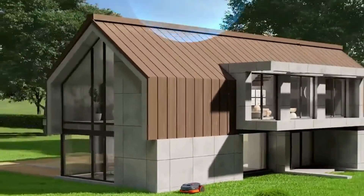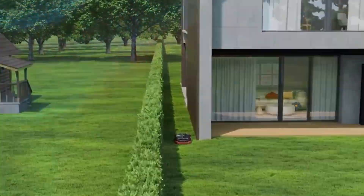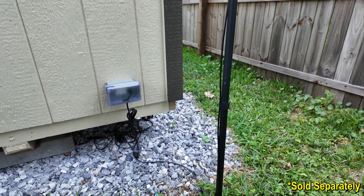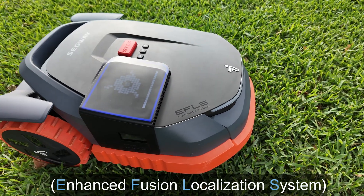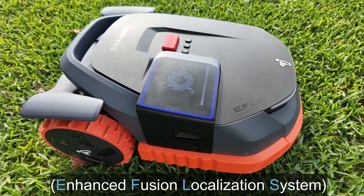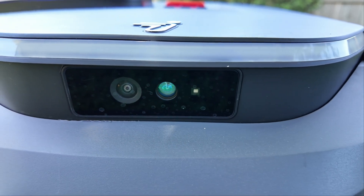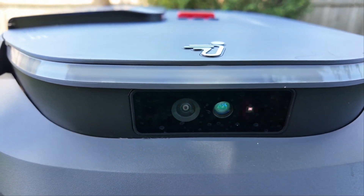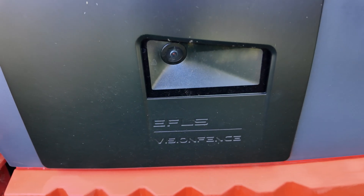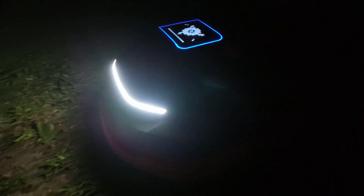This mower uses an onboard GPS system paired with a stationary RTK station for precise location. To boost satellite visibility, you can add a second RTK station anywhere with an outlet. The X3 series features third-generation EF-LS technology with cameras on each side, one up front, and a TOF time-of-flight sensor. This 300-degree view aids navigation even with weak satellite signals and can identify up to 200 different objects. For nighttime mowing, a front-mounted LED light illuminates obstacles.